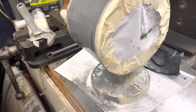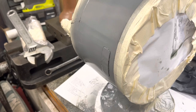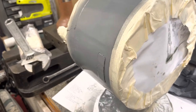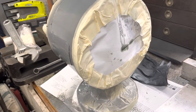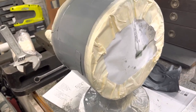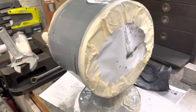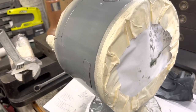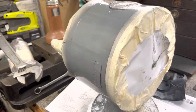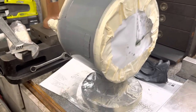New subscriber: Old Metal Machines. And another new subscriber — I wrote it down but I can't even read my own writing — I think it was Wilk Belt.